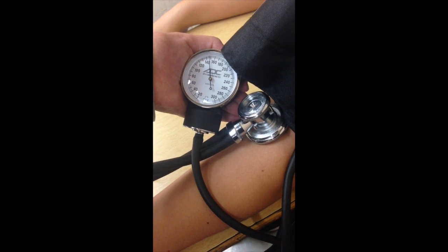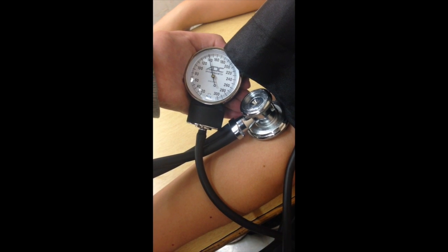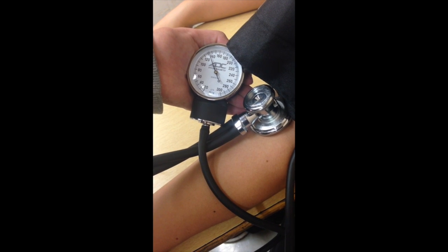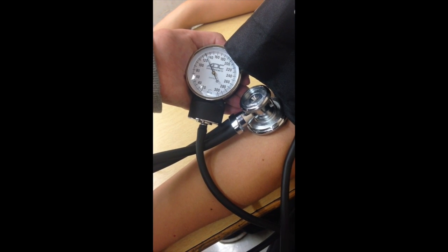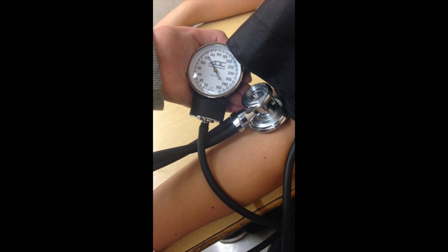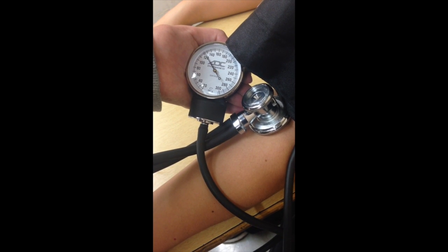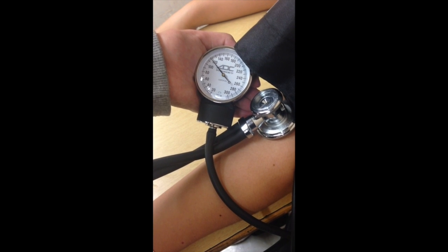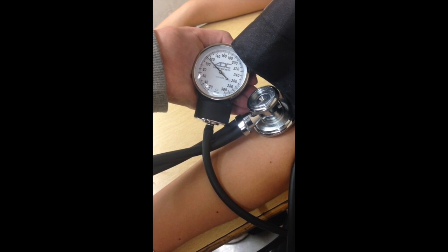The first sound that you hear will be your systolic blood pressure. As you continue to listen, the last sound that you hear will be your diastolic pressure. The sound that you will be hearing will be similar to that of a heartbeat.